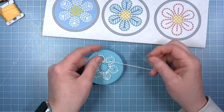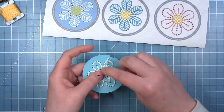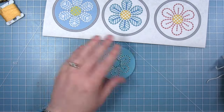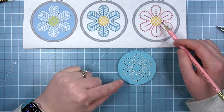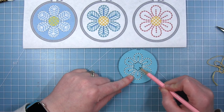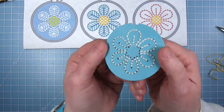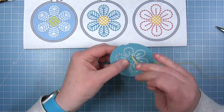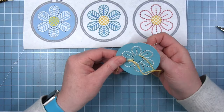I can just continue on as I was doing before until I have all of those petals stitched, and then to tie this off I'm going to run my thread underneath something I already have stitched and run it back through itself, tie it in a knot and trim it off. Now to do the center of the flower, using my diagram as a guide, I'm actually going to lightly sketch in those three lines that go across the center with my pencil, and then there are three lines that go in the other direction to create this little crisscross. That is a good way to give yourself a guide that's going to get covered up and hidden by your thread.